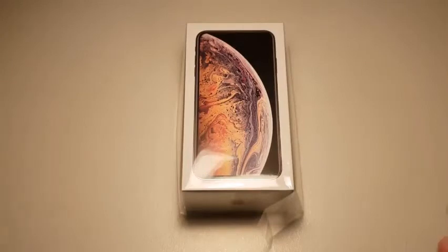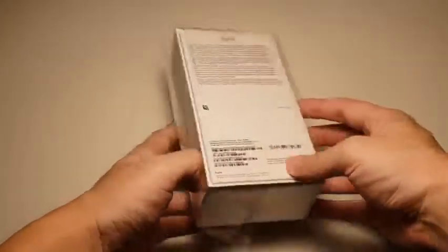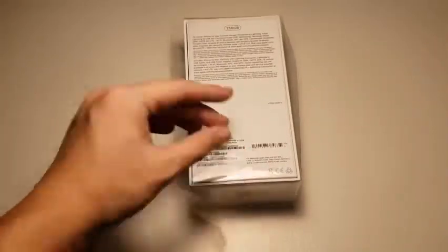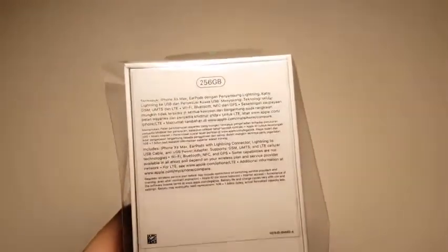Taking a look at the box — the wrapper is already opened because the telco asked me to unwrap it and take a look at the contents inside to make sure everything is perfect. They also asked me to turn on the phone to make sure everything is working fine. The wrapper is already taken off, and I tried to seal it back the best I could but to no avail. So let's just unbox it. This is the 256GB version of the iPhone XS Max.